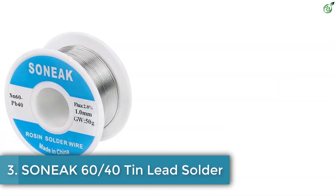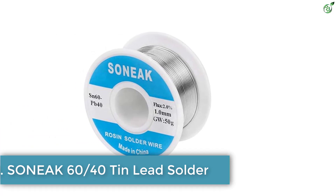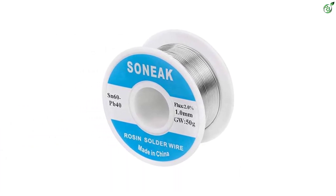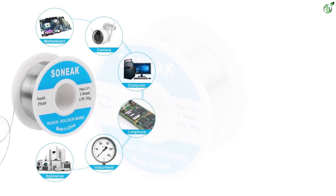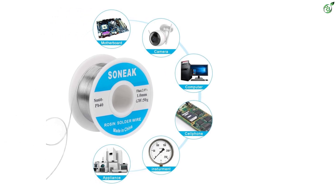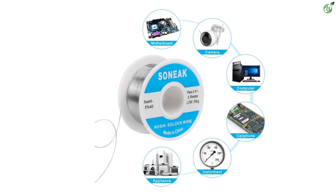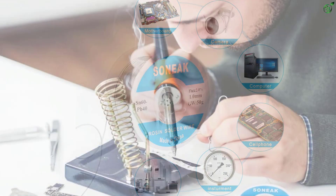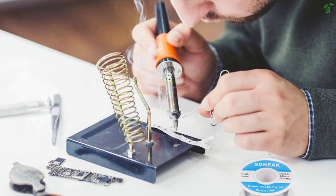Number 3: SONEAK 60/40 Tin Lead Solder. SONEAK is a premium quality solder with a composition of 60% SN (tin) and 40% PB (lead). It also has a 2.0% flux blend which ensures a long-lasting and highly conductive joint. It has a melting point of 361 degrees Fahrenheit, 183 degrees Celsius, which makes the solder flow easily, clean, with less smoke and reliable results.